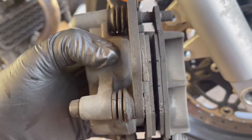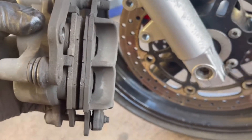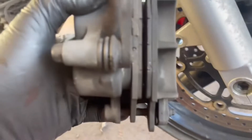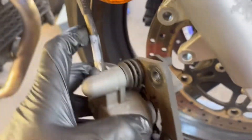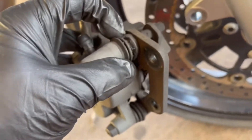Here are the old pads — you can see they're fairly low, not the lowest, but the other side was actually uneven. You take this off; there's a little cotter pin right here, just pick that out and the pads come right off. One thing most people forget to do is to grease the pins — pull this out, there's grease in there.